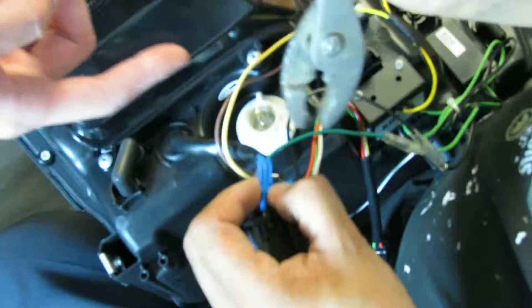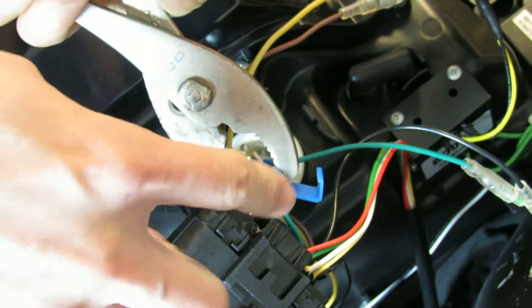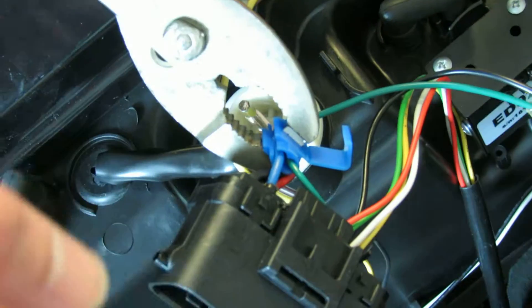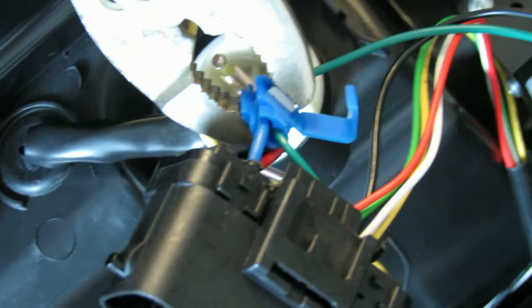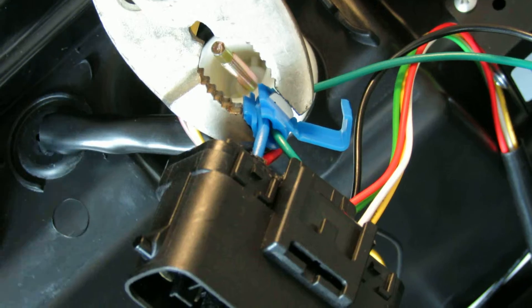Here's the clamp to actually clamp those down. Once it ties in together, obviously you can imagine whichever gets power, the other also gets power. That's the idea. So your LED strip will turn on. That concludes this particular video and it should be very simple.